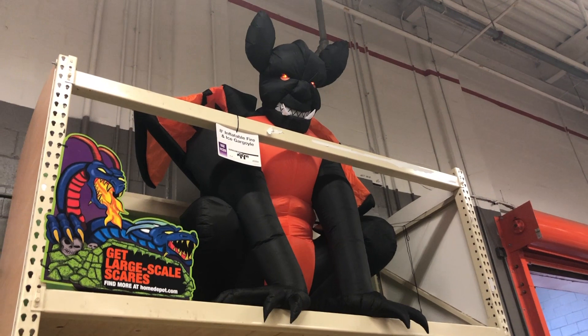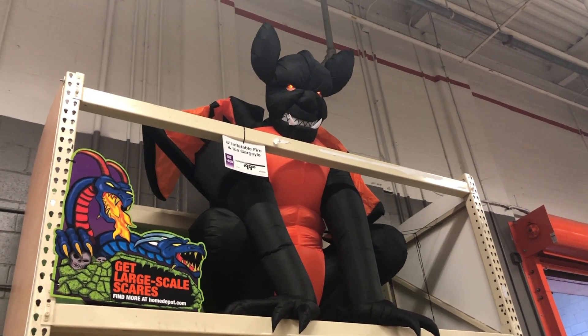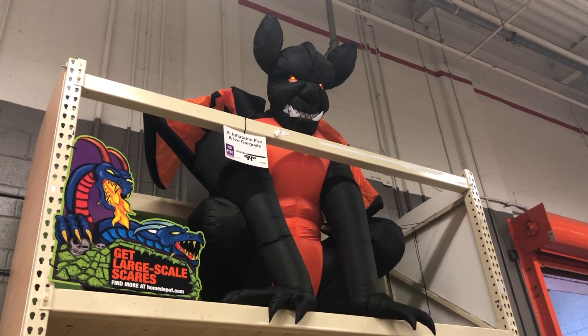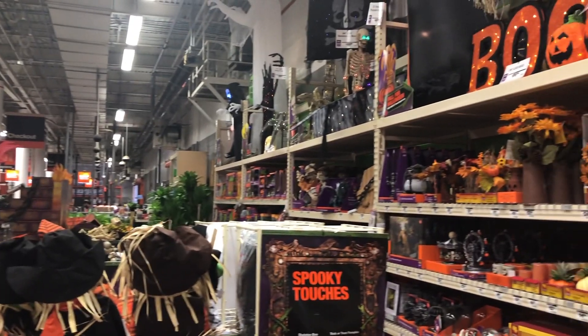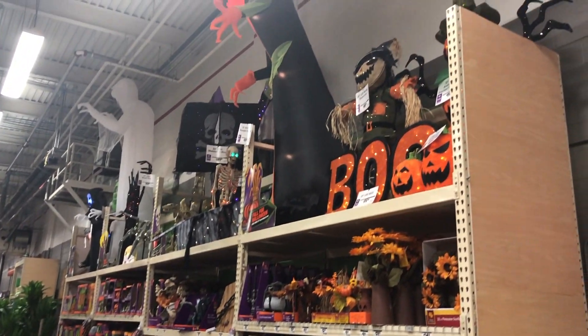And last but not least, the inflatable fire and ice gargoyle. That guy looks pretty badass, but that's about it. I don't have too much — skim back so you can see the section. It's a small section, but it still has a ton to offer.